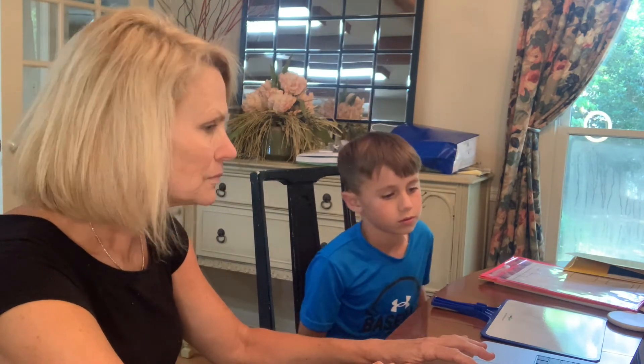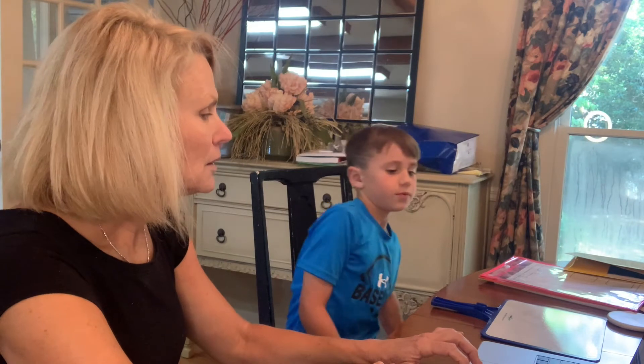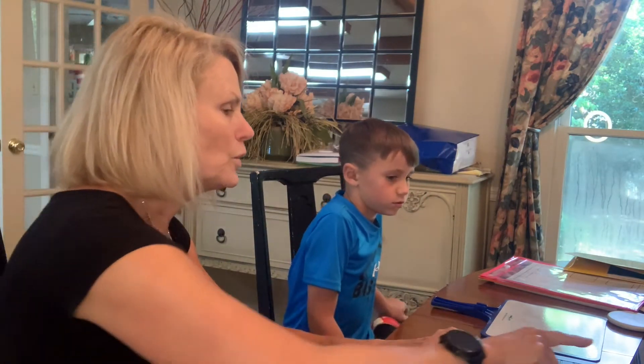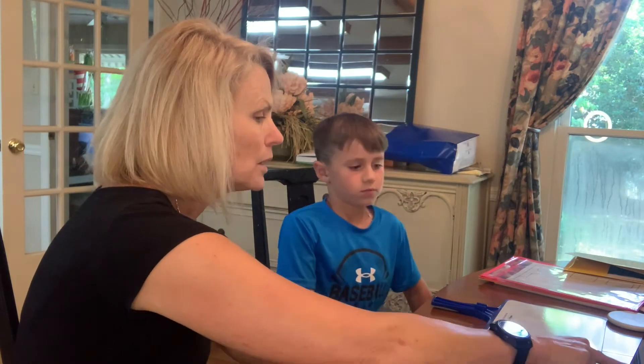In. To. Into. Okay. Up. Upon. So when you do it, next time go: up, then up — upon.